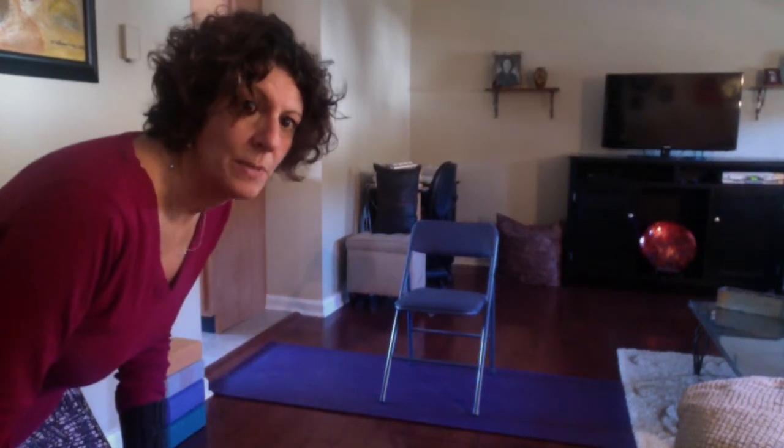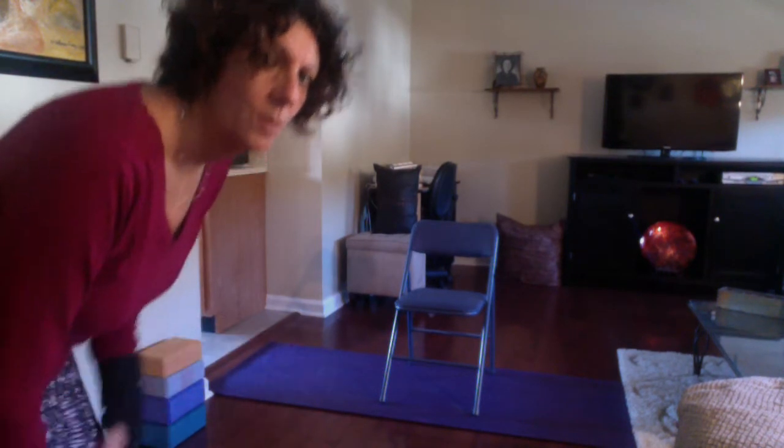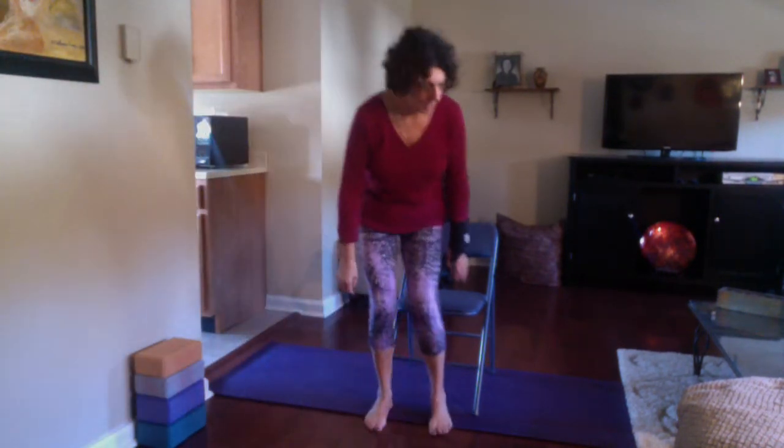Hi everyone, it's Meryl here from Thula Yoga Experience. Today we're talking about downward facing dog. If you have any issues with your hands — arthritis, carpal tunnel, or maybe like me you're recovering from fracturing your forearm — downward facing dog is obviously difficult to get into with limitations like that. So using a chair is a great option.